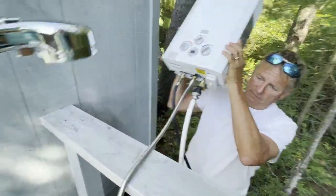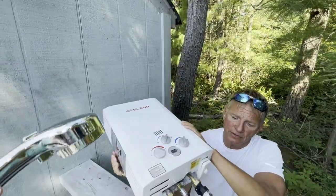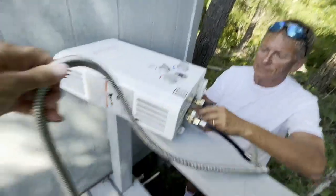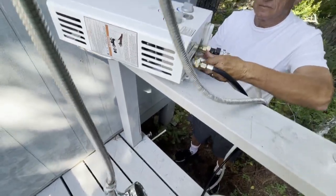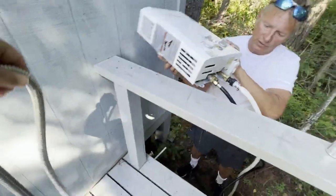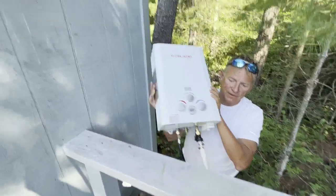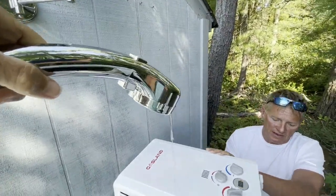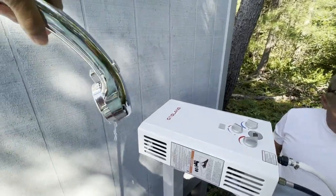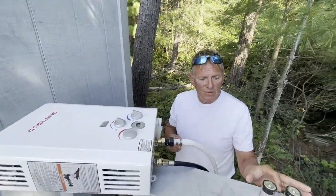Jan is emptying the water out of the shower head, which you can also see coming out. All that water coming out is going to keep the tank from freezing in the wintertime. That's all we do — we put it in the hut and keep the parts for next year, and we're all set. Thanks.